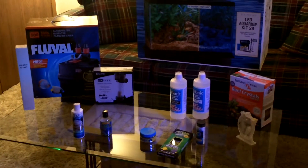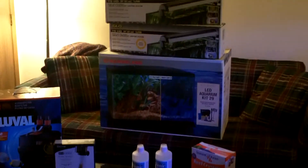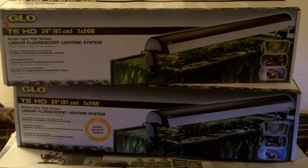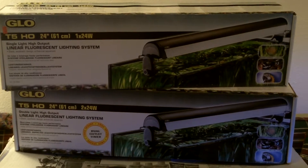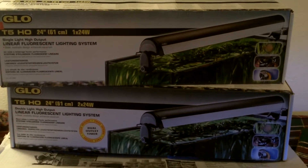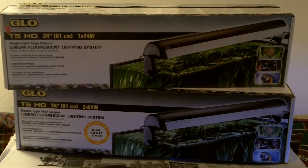Here are all my products — I save all the boxes for everything I buy: the tank, the light fixtures. I'm using two fixtures: these are the exact fixtures I'm using, the Glo T5 high output 24x2 and 24x1, which means one fixture has two bulbs and the other contains one bulb. They do come separately.